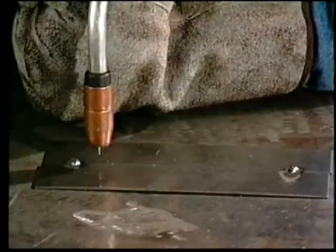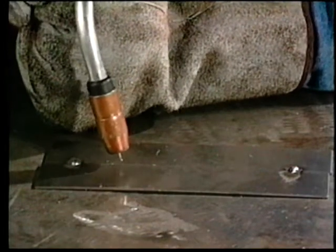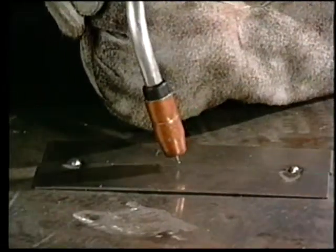There are two angles that you need to be concerned about when you're making a weld: the travel angle and the work angle. The gun should be tilted between 5 and 15 degrees as it travels along the joint. When the gun is moved forward it is a push angle; when it is moved backward it is a drag angle. As a general rule, a push angle is used when welding on thin materials in the range of 14 gauge or thinner. A drag gun angle will give you more penetration, so it's used on heavier materials, 12 gauge and thicker.